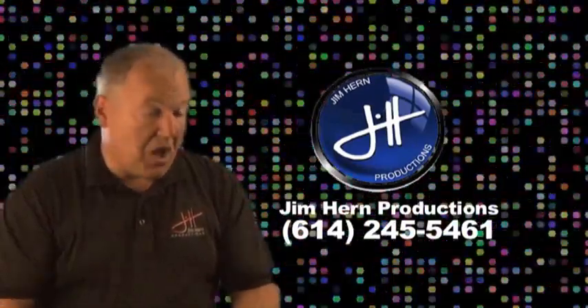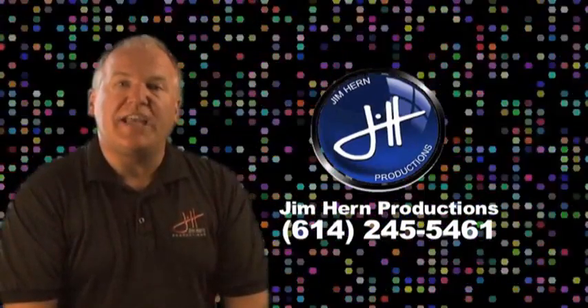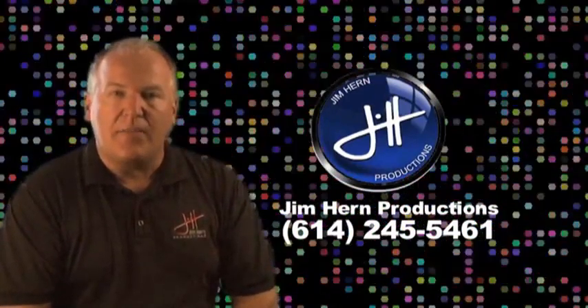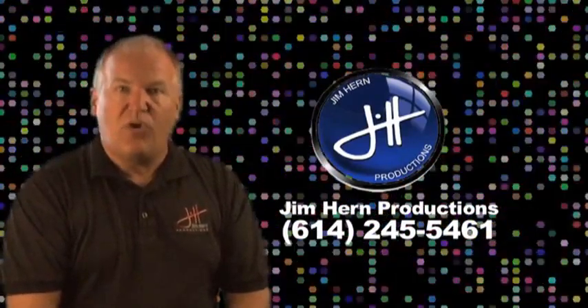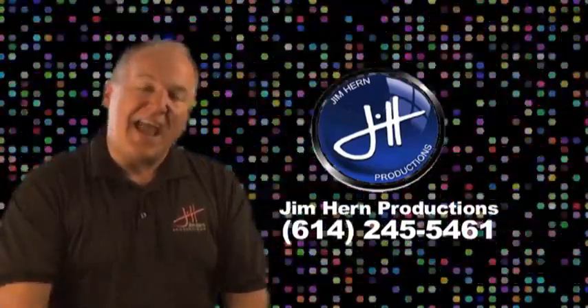So you can find more out about us at jimhern.com — that's j-i-m-h-e-r-n.com — or give us a call at area code 614-245-5461. Thanks so much for your time and have a great day.